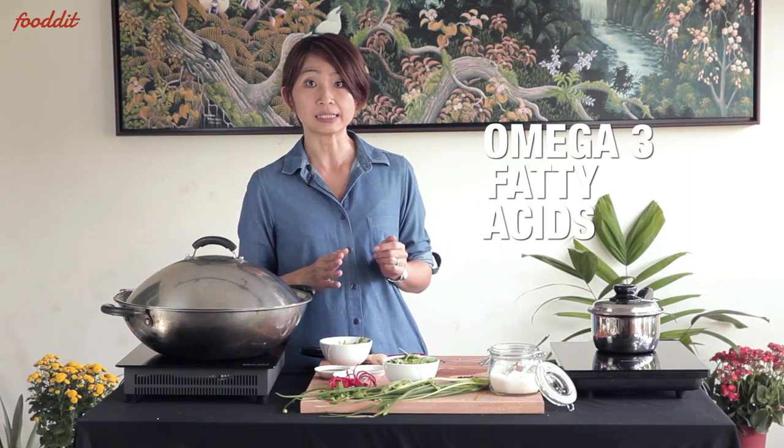Fish is also a good source of healthy fats — the omega-3 fatty acids — which is beneficial for your heart. So whilst the fish is cooking, we're going to prepare the sauce.